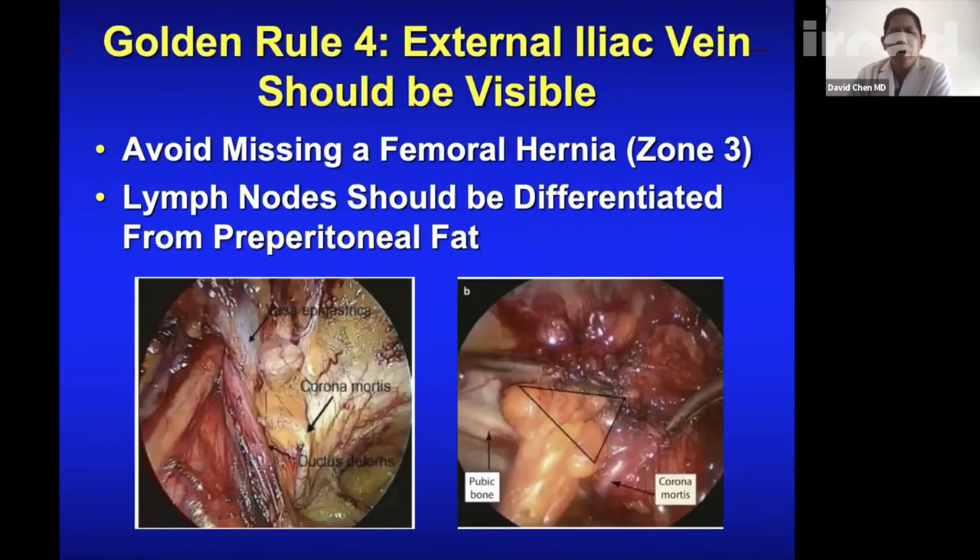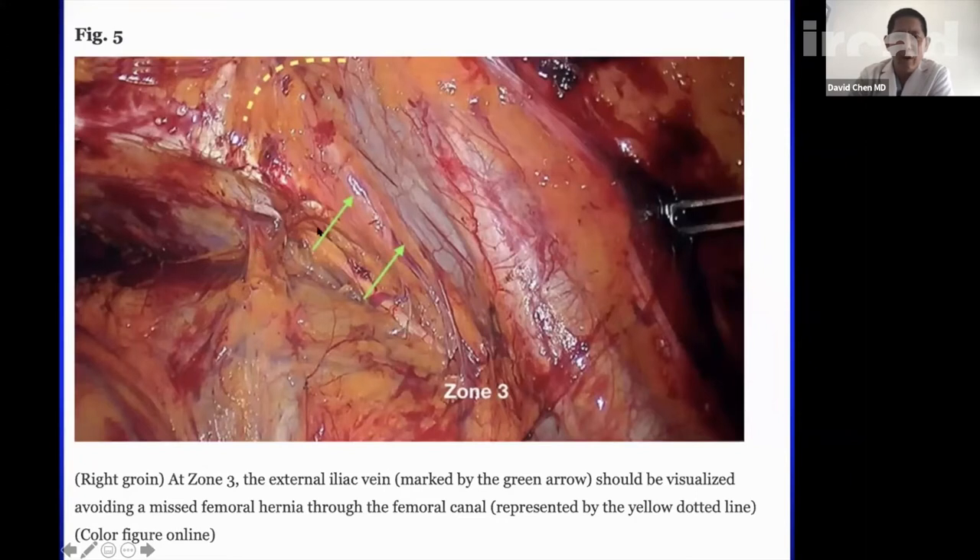Golden rule number four — your external iliac vein should be visible: you need to see it to avoid missing a femoral hernia and to distinguish fat from lymph nodes versus preperitoneal fat herniating. Preperitoneal fat herniating has a broader base like a cord lipoma, while nodal fat is round. You should clearly see your iliac artery, iliac vein, occasionally a corona mortis, your obturator vessels, and have cleared the lacunar ligament. A lobulated Cloquet's node can stay, but fat coming through should be reduced.